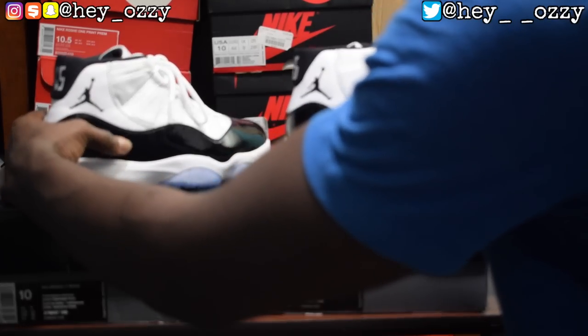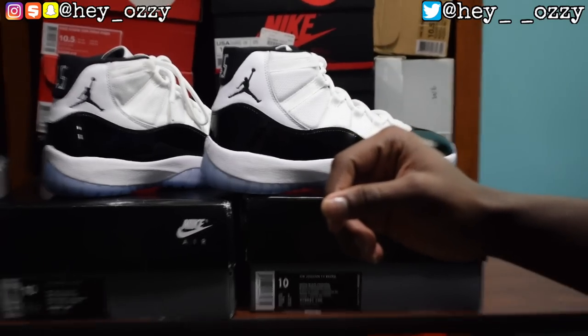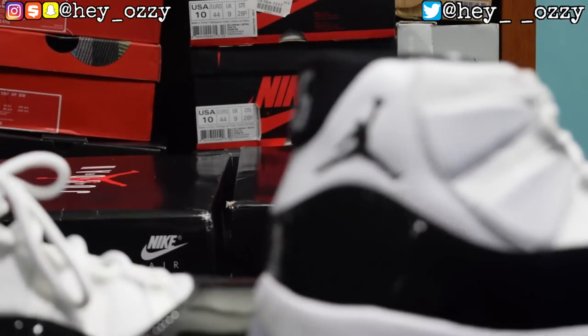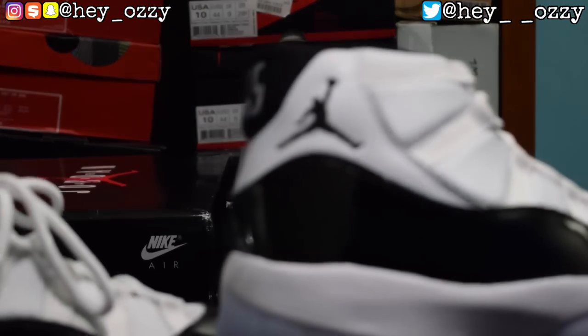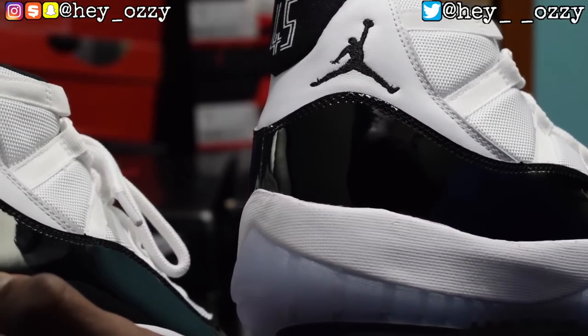By the way — factory laced, the laces are tucked in behind the tongue; that's another thing to look out for, though it may not be the only indicator. Now let's look at the quality of the Jumpman on both pairs. The Jumpmen are actually stitched pretty identically, which is pretty funny.